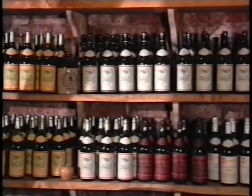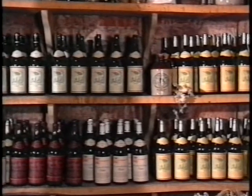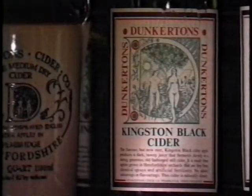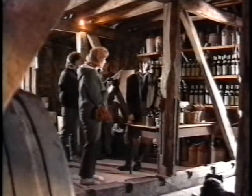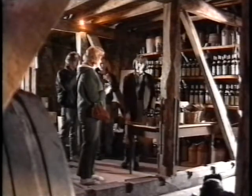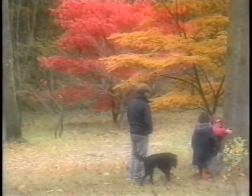Their exclusive and delicious cider is sold in London's top stores, as well as locally, and here in the small shop that adjoins the mill. The last of the apples have fallen in the orchards, but at Queenswood Country Park, near Leinster, the trees are in their full autumnal glory. What a feast of colour there is to be seen at this time of the year.